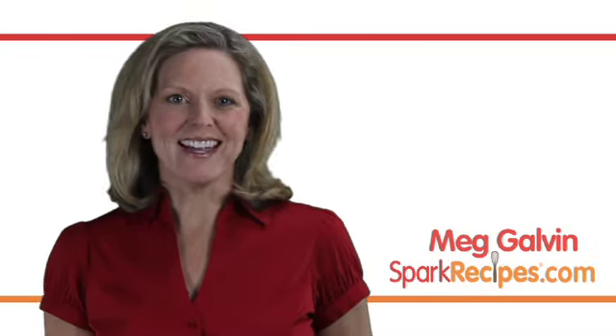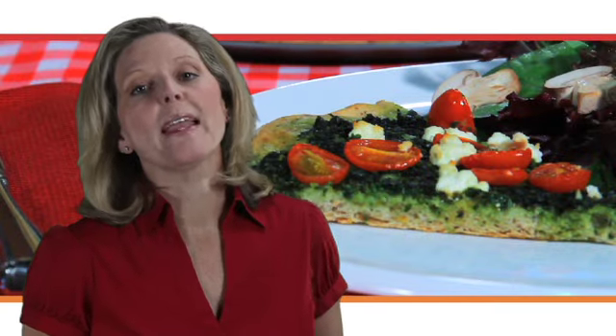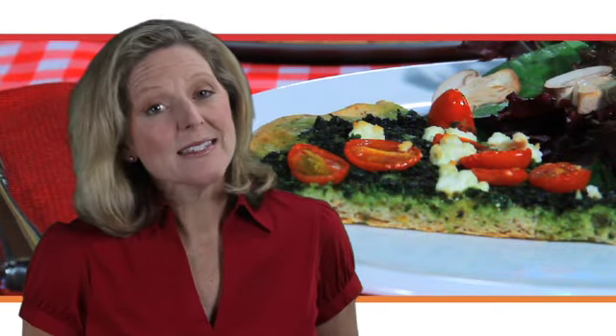Warm, chewy pizza. It's one of the foods people think they have to give up to lose weight or eat healthier. But pizza does have a place on a healthy plate.